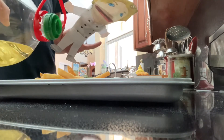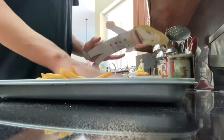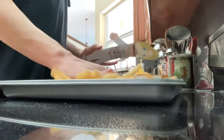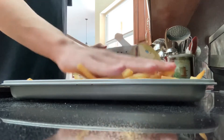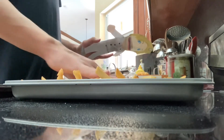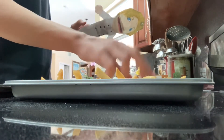We're going to pour a little bit of oil. Spread it with your chips. I'm going to put the fish.